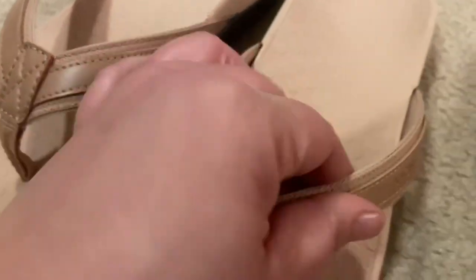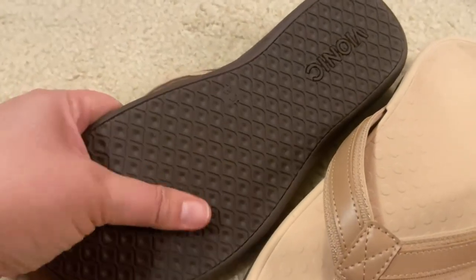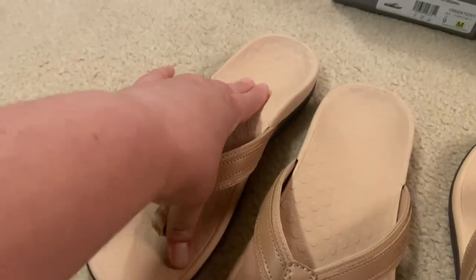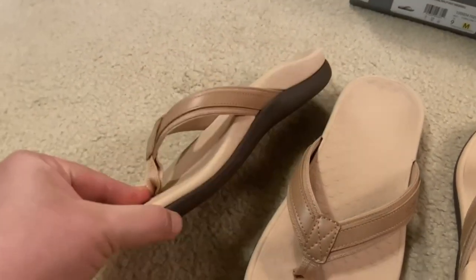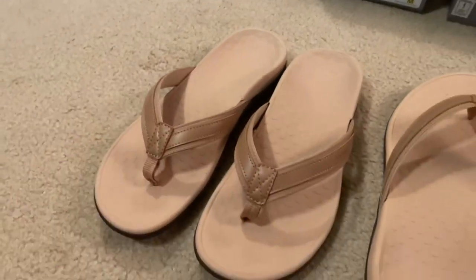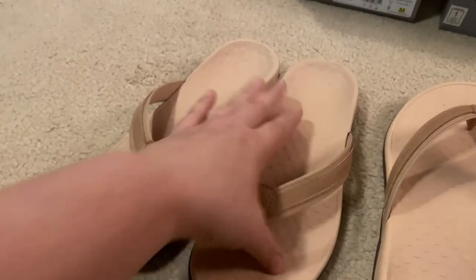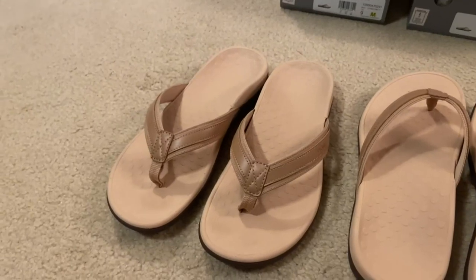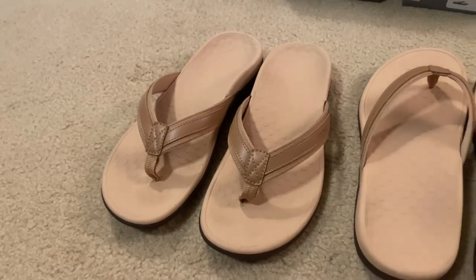It is a very well-built sandal — you can tell by putting it on versus other ones I've bought. It also has a really nice slip-resistant tread. The footbeds are solid and not squishy, so it might not be for everyone, but for someone like me with plantar fasciitis and foot pain, I really want that stable arch support. Just something to note based on what you're looking for.